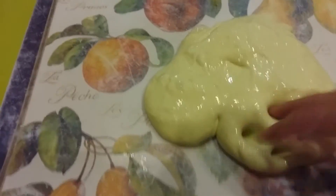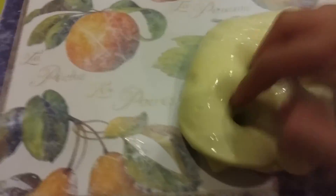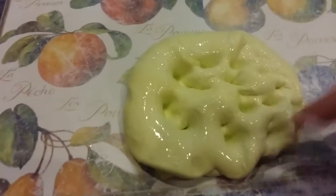This slime is super soft, stretchy, and clicky. I hope you liked my video — don't forget to subscribe and like. Goodbye!